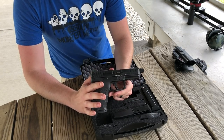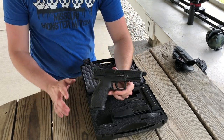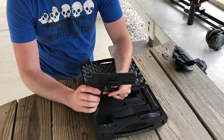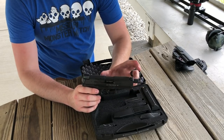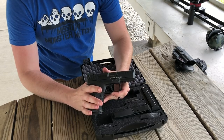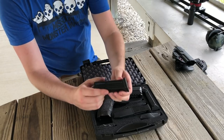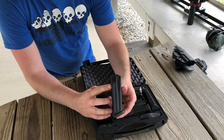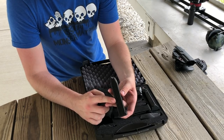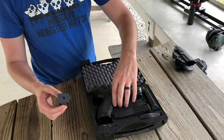This is a 9mm firearm. The length is 7.95 inches, the height is 5.41 inches, the barrel length is 4.7 inches — a little bit longer with that threaded barrel — and the weight unloaded is 26.87 ounces, so not too bad. The magazines are steel body, 15 rounds, with numbered windows — a little bit different from your ordinary magazines — and you get three inside the box.